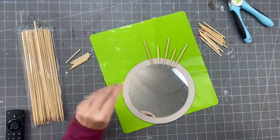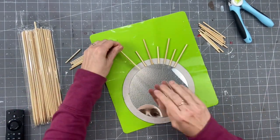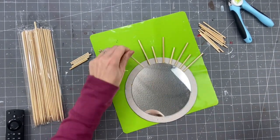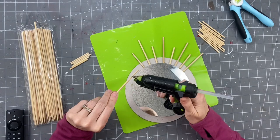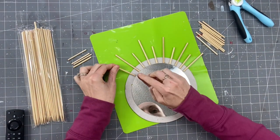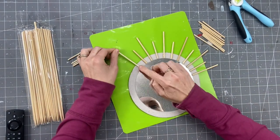Then we're getting our hot glue, and this cardboard was already behind the mirror for us, so that was amazing. I'm just putting the hot glue on the bottom part of our skewer and attaching it. I'm going to go all the way around with these alternating big, small, big, small — super easy projects today.